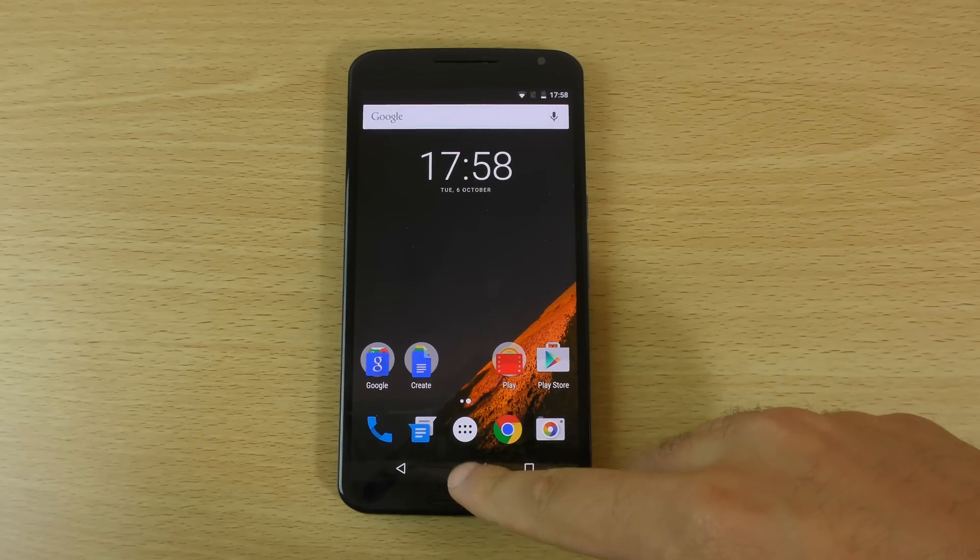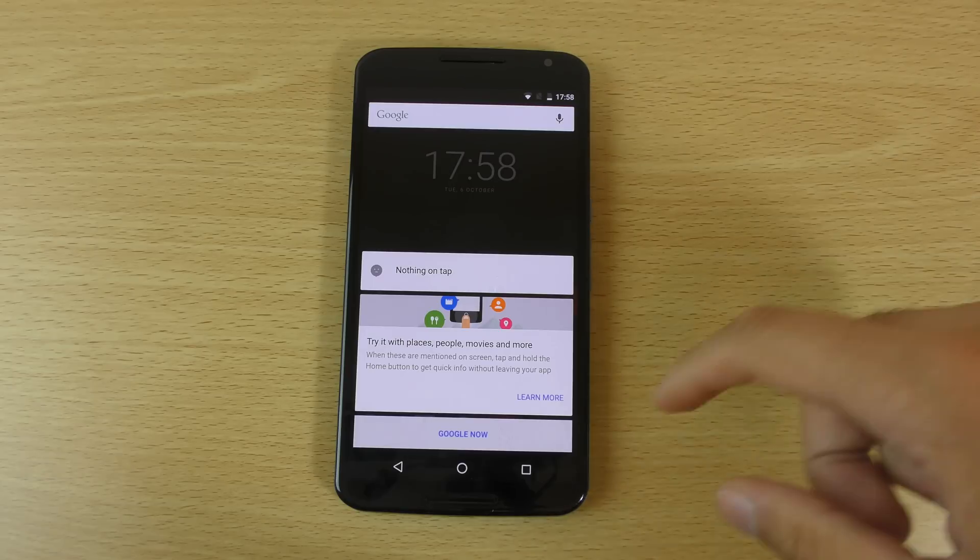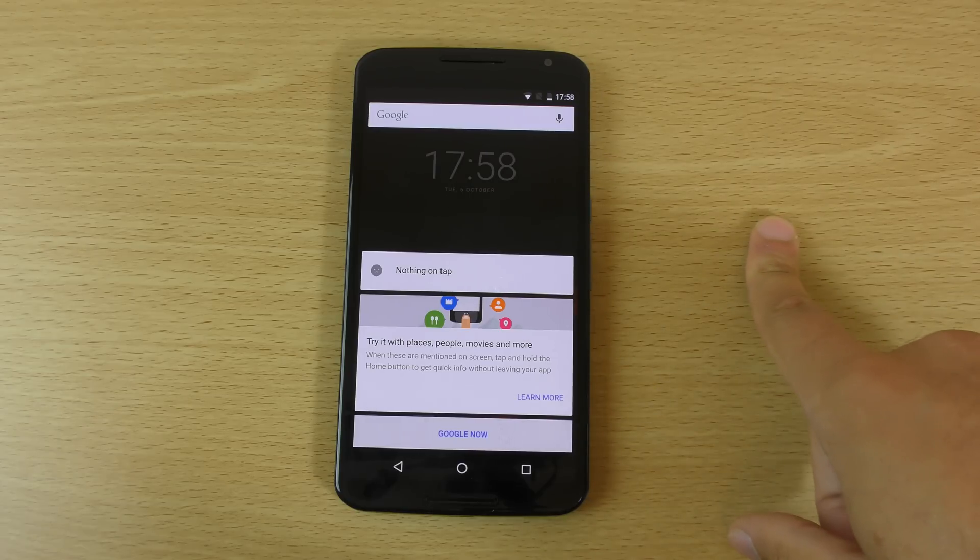If you do it from the home screen, you can see that it doesn't actually come up with anything, so there's definitely scope there for improvement.